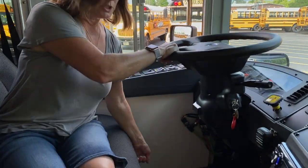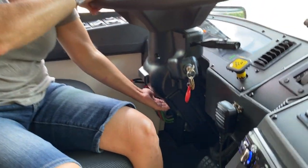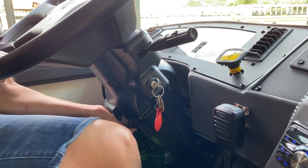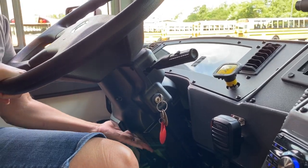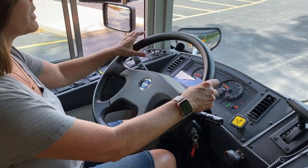Our seat can be adjusted with this lever here to move forward or backward. The adjustment for the steering column is right here, and it's also telescopic. Push it back into place to lock it in place. Our steering wheel has no more than two inches or ten degrees play.